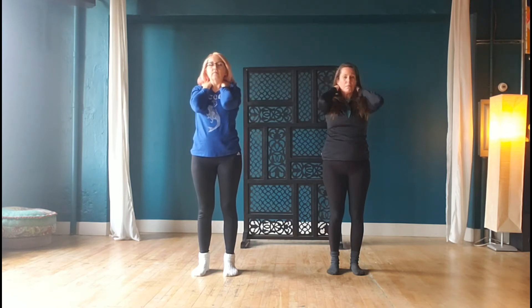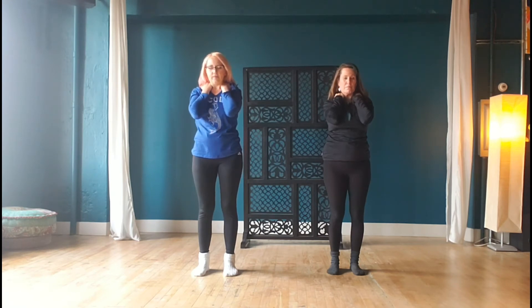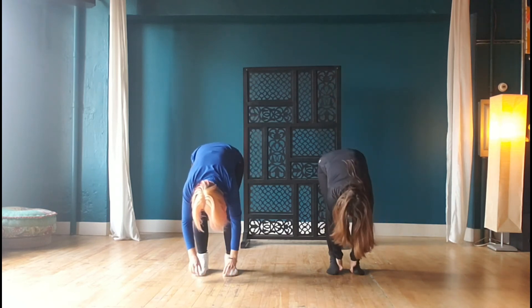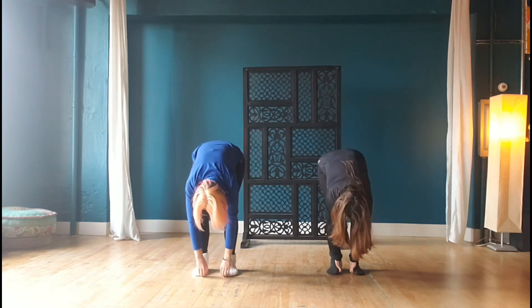Just letting any tension, anything no longer serving, start to release here. You may notice yawning or releasing of energy. Slide hands down, shake that energy off.